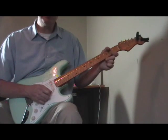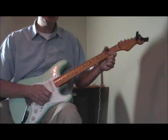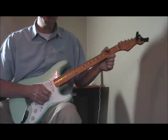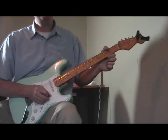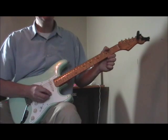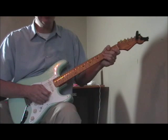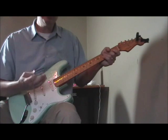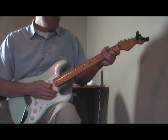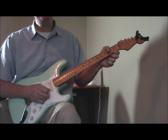Pee Wee Crayton had so many licks you could learn very easily and incorporate into your playing. Some are very simple, some are more complex. I'm going to start out and show you the easier ones. Some will repeat licks from other lessons because he used the same licks as guys like T-Bone Walker; some will be runs you only hear in his playing.